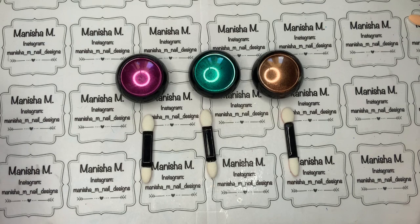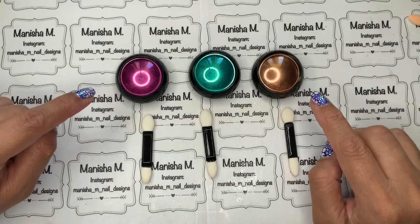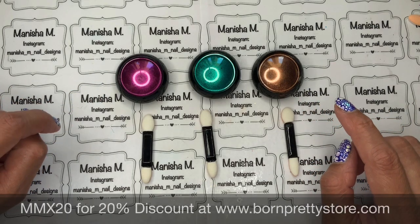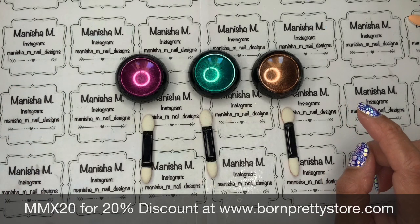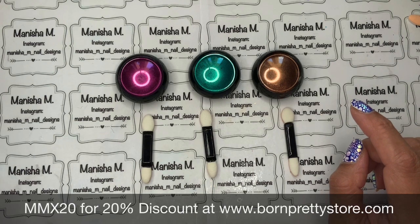Hi ladies, Manisha here, welcome back to my channel and welcome to any new subscribers too. Today I'm sharing some beautiful new mirror powder, very kindly sent to me by Born Pretty Store. I've got a 20% off discount code which is MMX20 — that'll give you 20% off full and discounted items.